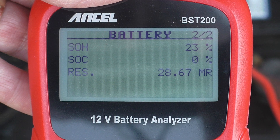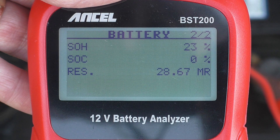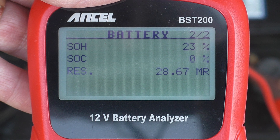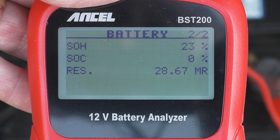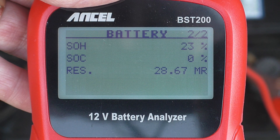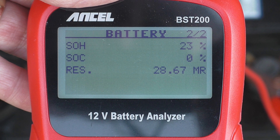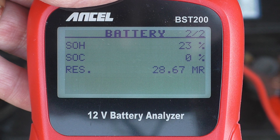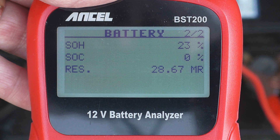State of charge is zero — it hasn't accepted the full amount of charge, so it's all declining. And the resistance — I'm pretty sure this is the resistance through the battery — is 28.67. A lot higher than the other batteries. I think as the battery degrades, you get corrosion on the plates and that is a measure of the resistance — though I'm just guessing, as it's not in the instructions.